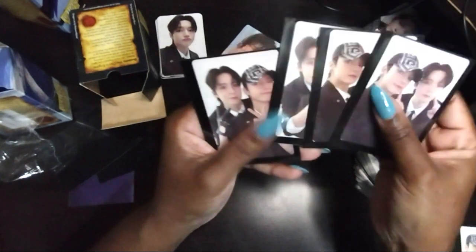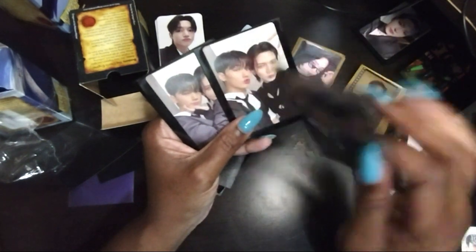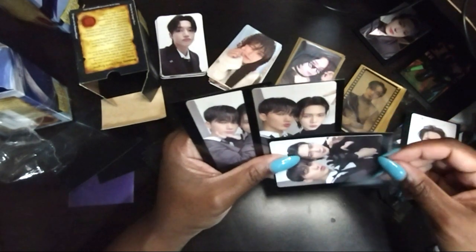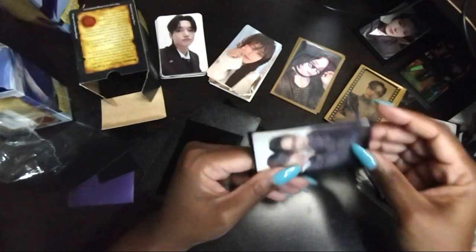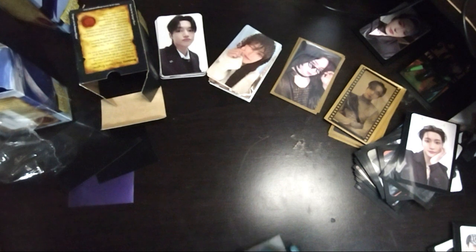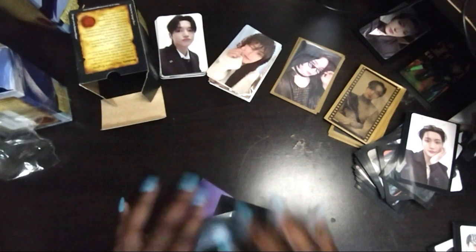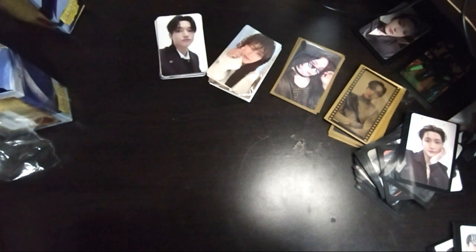Now this is the one where we're missing one. We have the one where they're doing the — like a bear, or what do you call it, I forgot the Korean term — and here's the cat ear one. The last one is the one where they have their hands like this but San is pulling Yosan closer. So that's the one I'm missing. We're only missing three cards — that's actually not bad! Oh yeah, I forgot I had to sleeve the platforms — so these are all dupes here.